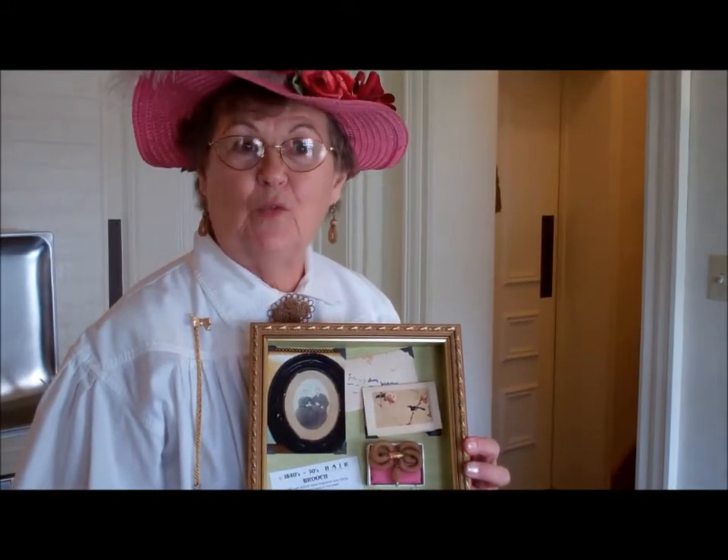You said this was done before photography was common. Yes, it was done before as an earthly bond between young ones. How sweet. And you have done quite a few of these pieces? Yes, I started into it in 1978 and I've been doing it over 30 years.